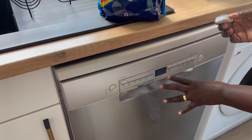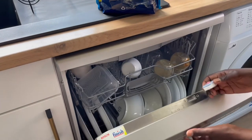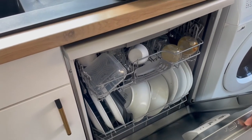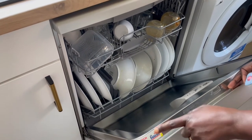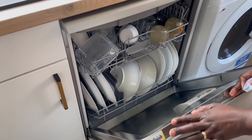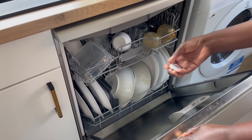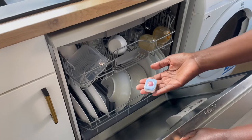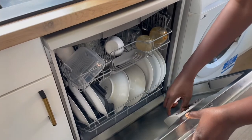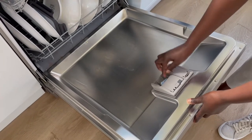I am opening my Bosch Series 2 dishwasher — for those that are interested you can always check another video I've already posted where I have the demonstration and review about my dishwasher. Bosch recommends you use Finish products, which I haven't been doing — I've used Fairy for the last six months and it has done a good job. But I'm trying out Finish now to see how it does and then I'll give you my recommendation.